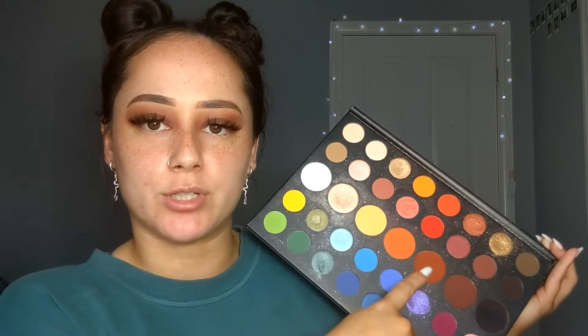I used these three shades: I used the lightest one as a transition shade to create a base so it's easy to blend color in. Then I took the darkest shade, packed it on my lid, and blended it up into the transition shade. To make it more seamless, I took the middle shade and put it in between the two to blend them together. It looks really nice and was super easy — took me 10 seconds.